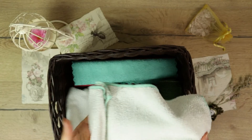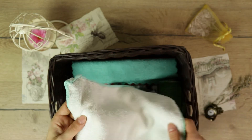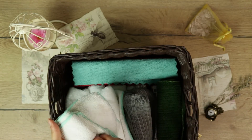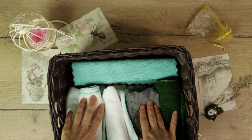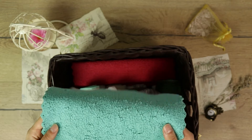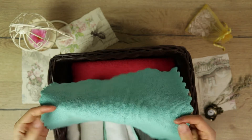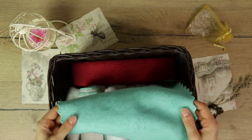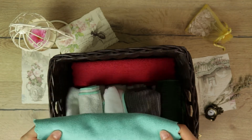I tend to use white cloths for cleaning the stove as they have a good fabric for the job, are really cheap so I have more of them, and like I said, you can just bleach them. I also keep in the basket a polishing cloth that I bought ages ago to polish the induction hob. Once they're used up completely, I'd probably just use the bee cloths for that.